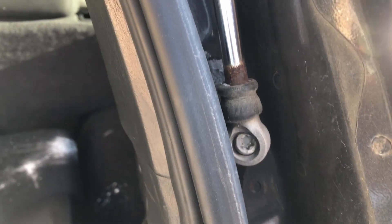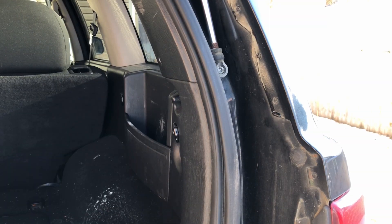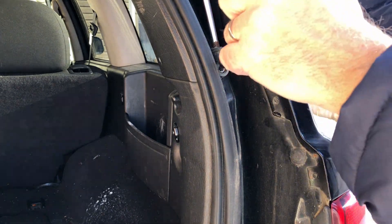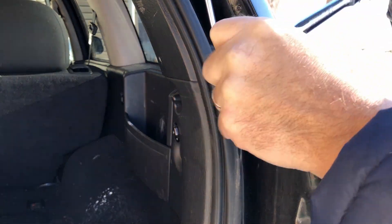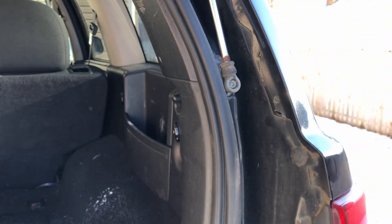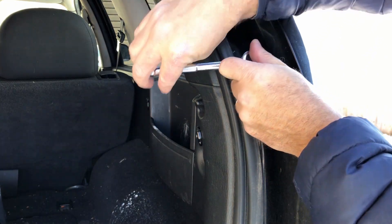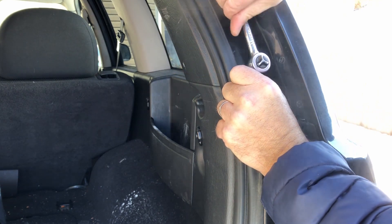Now we just have to do the rear hatch. Both the lower and the upper are going to be T30s. So we'll go ahead and get those started. There's that one — get that nice and snug. And then we'll do the same on the one on the gate.